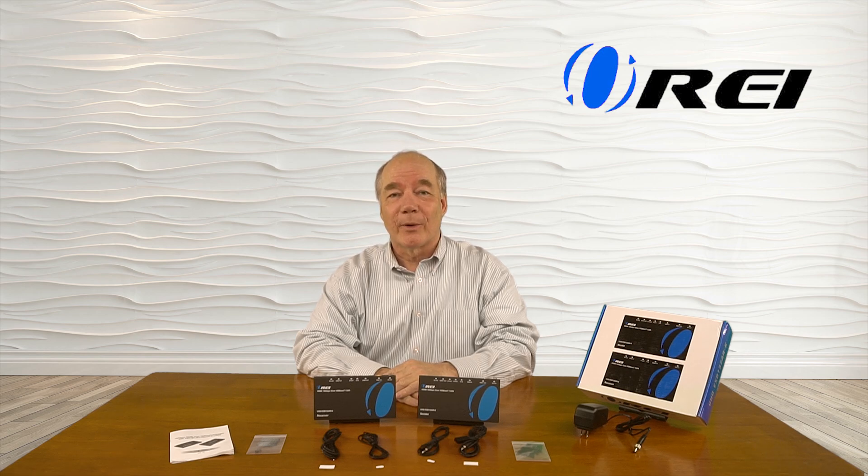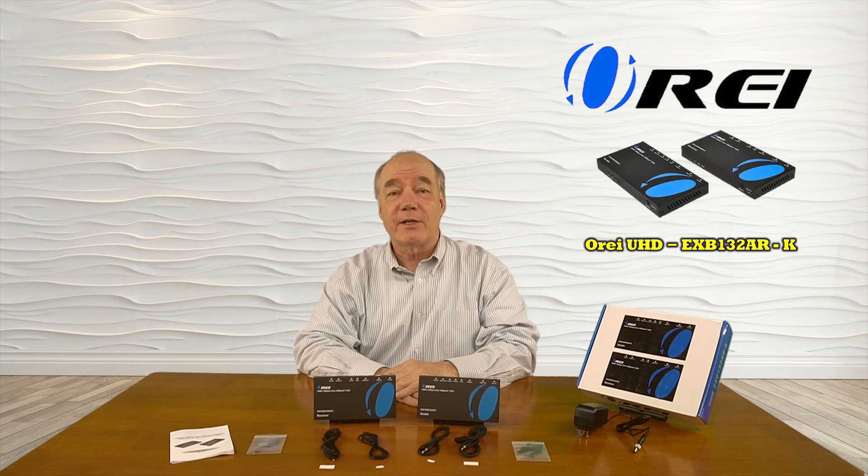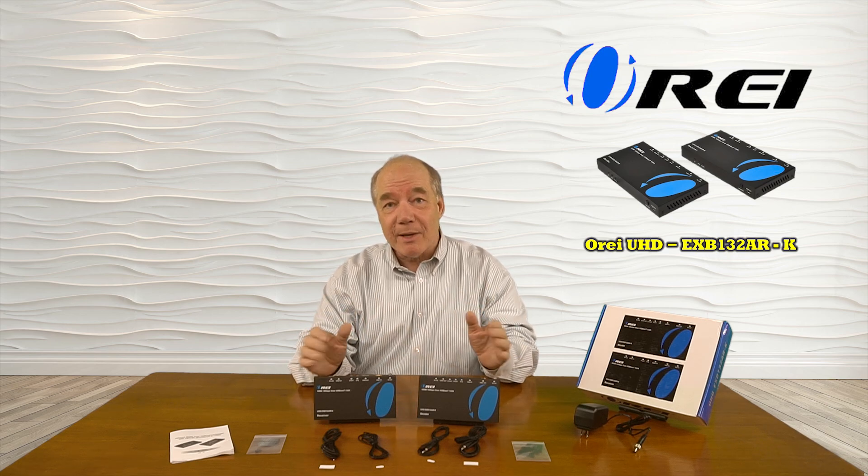Hey there tech fans, Rick here from the O-Ray team with an overview of the UHD EXB132AR-K HDMI Extender Kit.